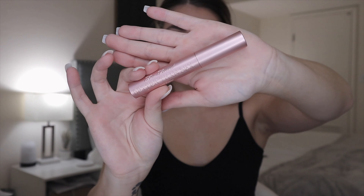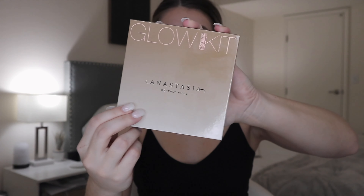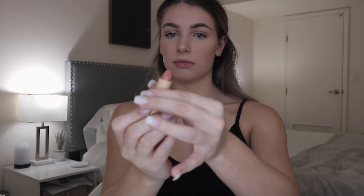Today I'm using the Too Faced Better Than Sex mascara — it's been one of my new favorites lately. Then I start to highlight my face with the Anastasia Glow Kit in the shade summer. My new favorite lipstick lately is the Lipstick Queen lipstick in the shade truth or bear.